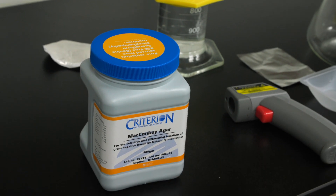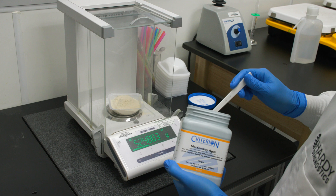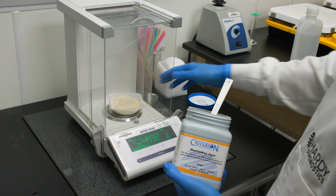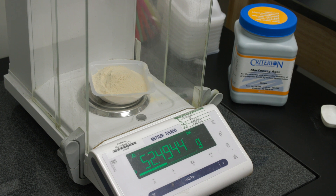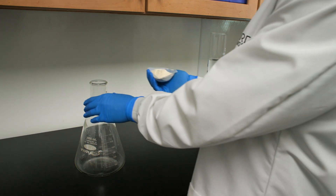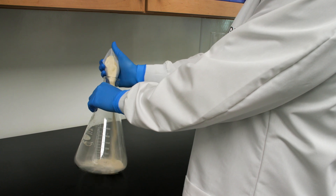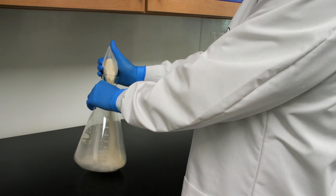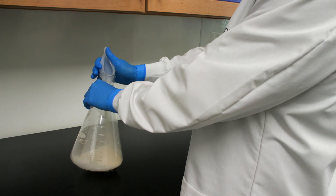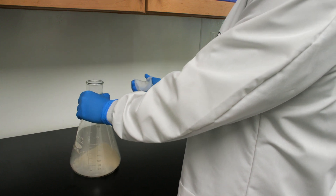Start by weighing the appropriate amount of dehydrated culture media for your batch into the weigh boat. To make one liter of MacConkey agar, select a flask that has a capacity two to three times larger than the volume you will be making — for example, if making one liter, use a two or three liter flask. Transfer the weighed dehydrated culture media into a clean flask.